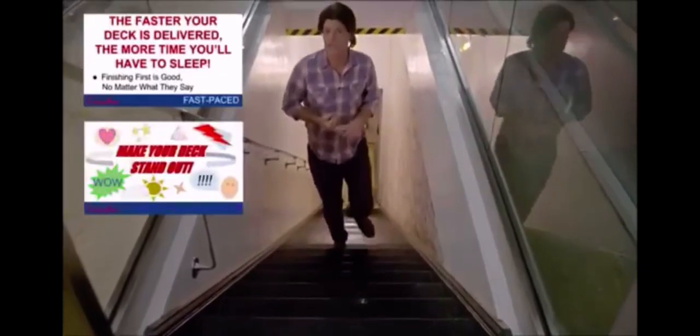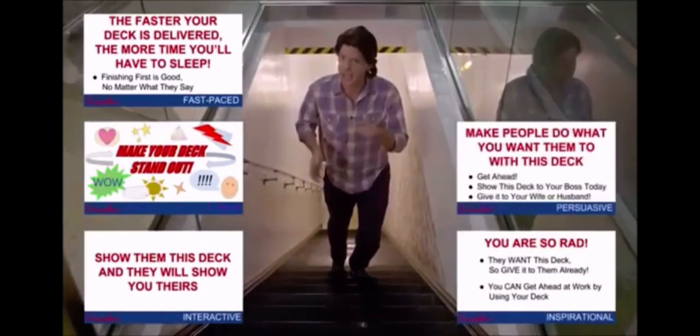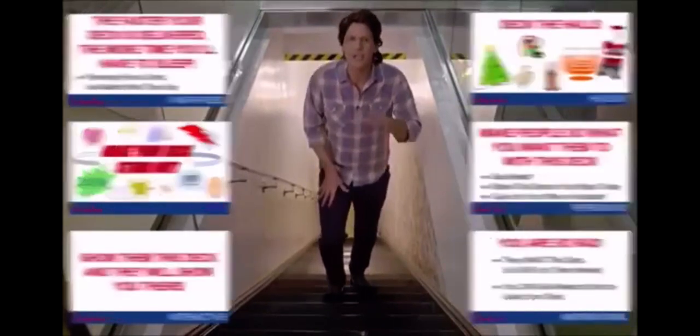There for me, Barbara. Even though we have all sorts of dicks — fast-paced dicks, flashy dicks, interactive dicks, inspirational dicks, persuasive dicks, and dicks just for the holidays — you can't just rock up to a meeting and whip your dick out.